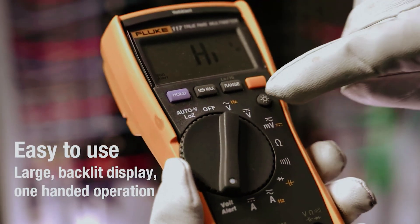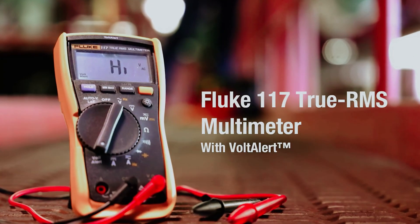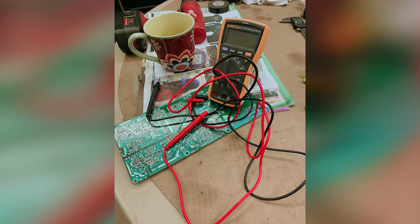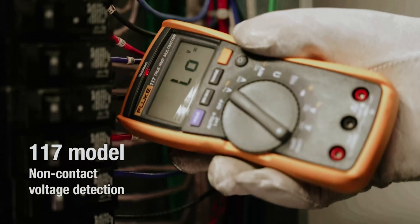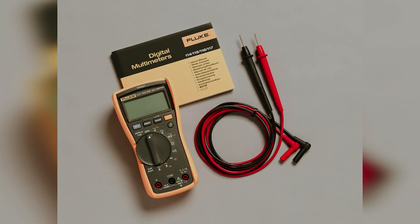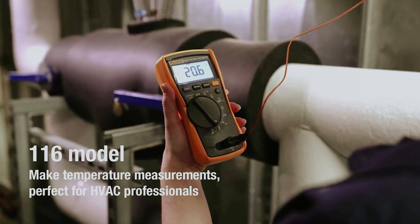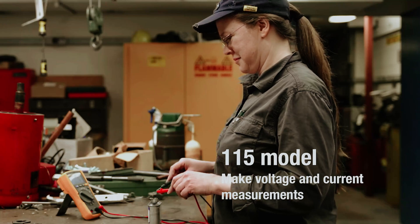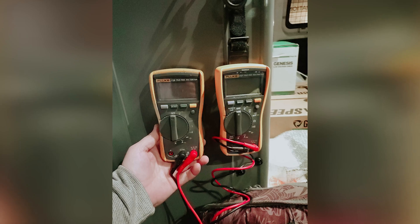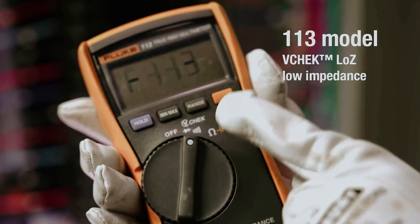Although the Fluke 117 is among the pricier options in this guide, it's an investment that pays off for those who rely on a multimeter day in and day out. You'll also have access to optional accessories, such as a hard shell case and a magnetic meter hanger for hands-free operation. Built with high-quality components, the Fluke 117 is IP42 rated for durability. Its compact size of 6.57 x 3.31 x 1.82 inches and weight of 19.4 ounces makes it easy to carry around while you work.